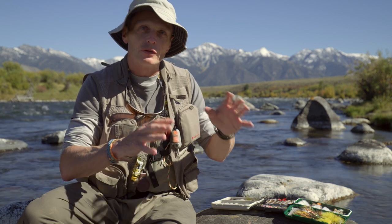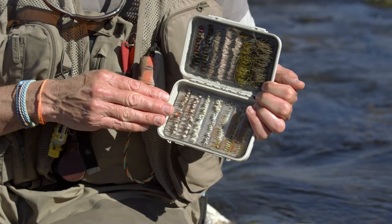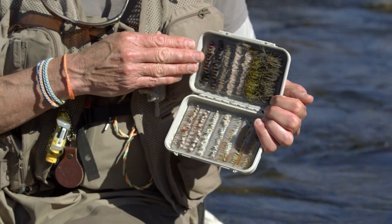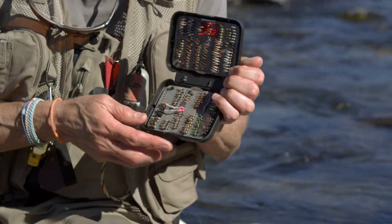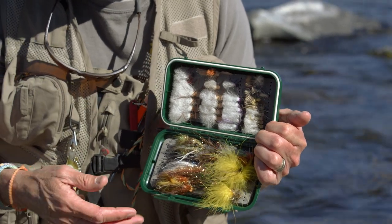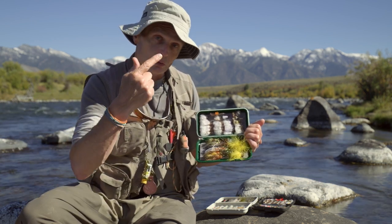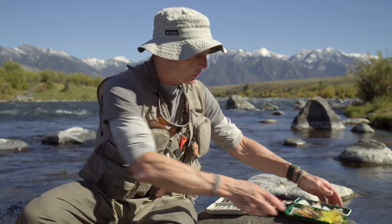Now that you've seen the basic concepts — reading the river, gear, casts, mending, and slack control — it's time to get to the river and fish. There are three ways to fish a river: you can swing a fly, drift a fly, or strip a fly. These techniques are based on the type of fly: dry flies float on the surface, soft hackles and nymphs fish underwater, and streamers are big gaudy flies that also fish underwater.